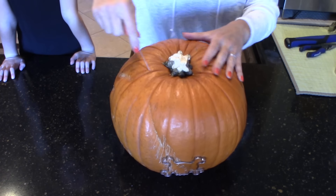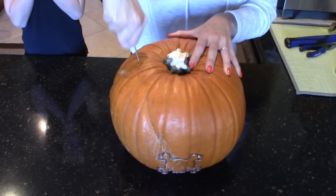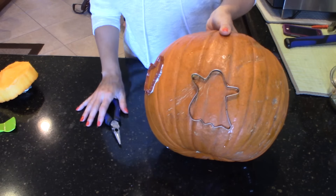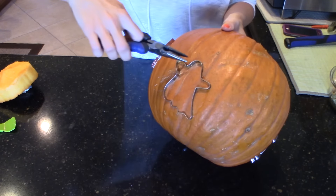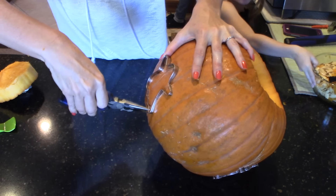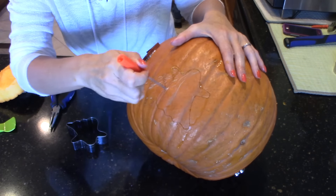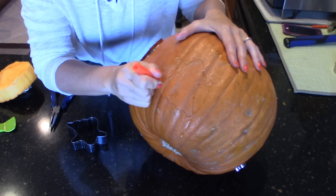Now I'm just going to open up my pumpkin. The pumpkin is cleaned out. Now we're going to take our needle nose pliers and gently pull the cookie cutter out of the pumpkin. You've got your outline here that's already really deep, so you're going to take your safety cutter and just finish it off.